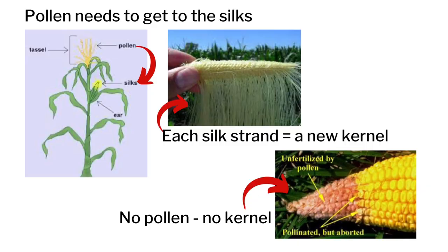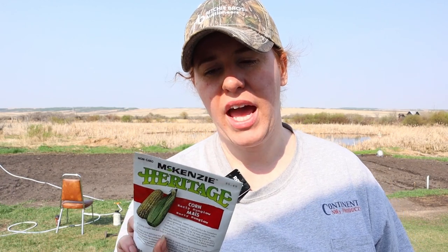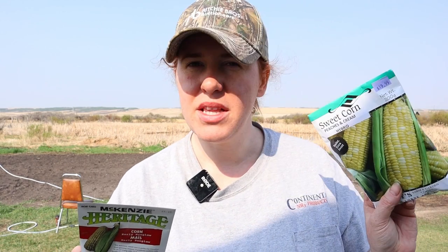This pollination process is what gives us our actual cobs that you then eat. The two varieties I'm growing are an early sunglow variety, which has fewer days to harvest, and then peaches and cream, which comes up a little bit sooner but matures a little bit later in the year.